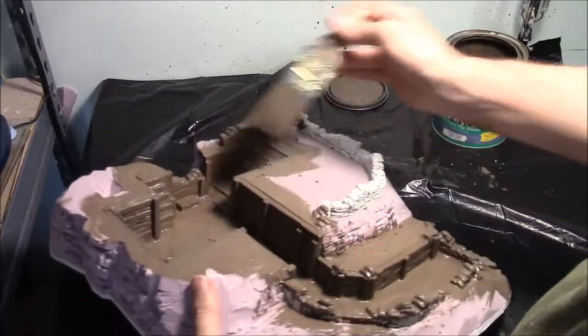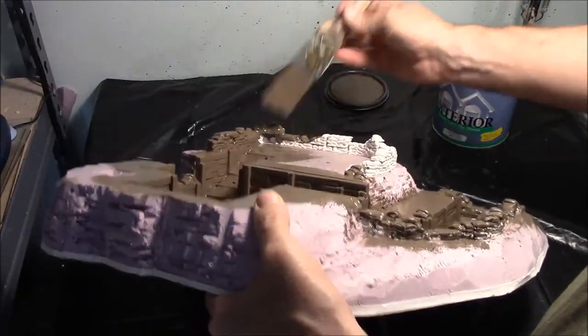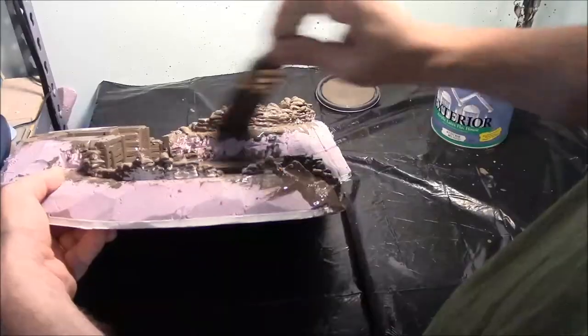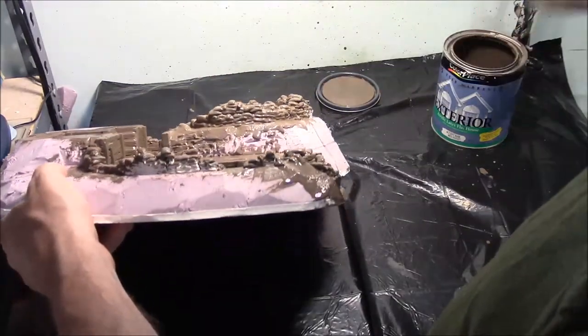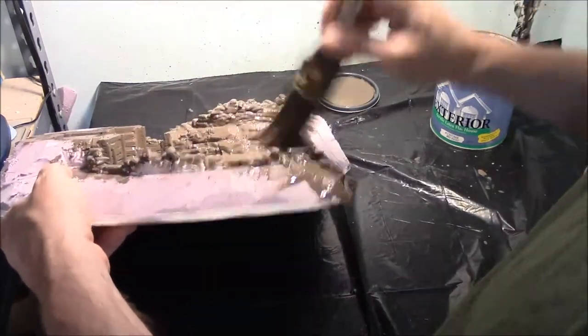At this point the inside area is completely painted and I'm starting to work on the sandbags. You'll notice I'm scraping the brush over the sandbags, letting it run down and then jamming the brush down into it. And while we're here we'll get the side rock face of this hill that we carved a little rock texture into — we'll see how that comes out in the end.